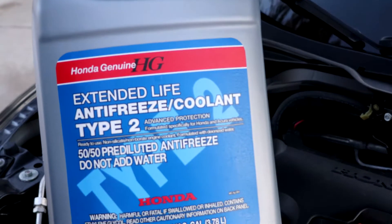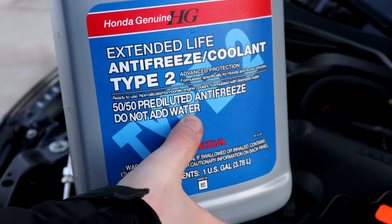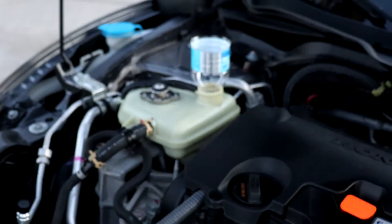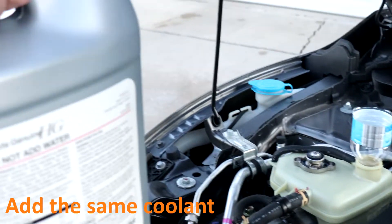Make sure you're using the correct coolant. This one I don't have to add water to, so I'm going to pour it straight in. Make sure you're pouring the exact same coolant that's already in the system.